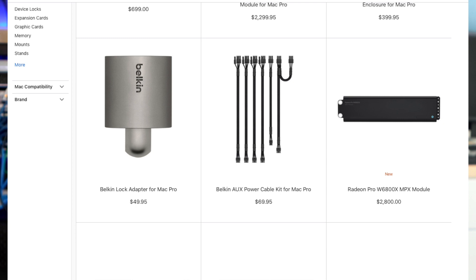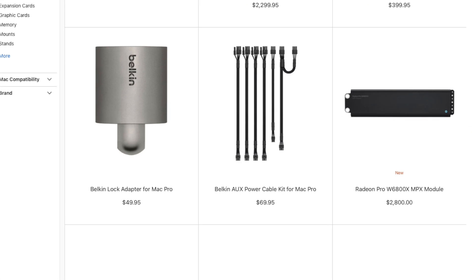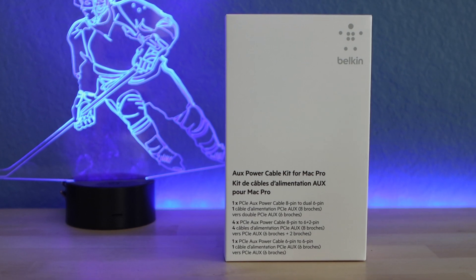Another note: you will need to purchase the Belkin cable kit from Apple's website to be able to install the graphics card and provide the extra power that it needs. This is currently selling for $70 on Apple's website.